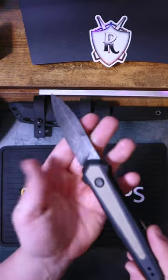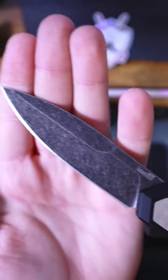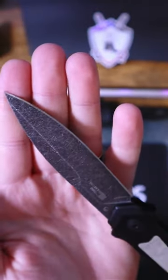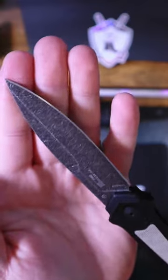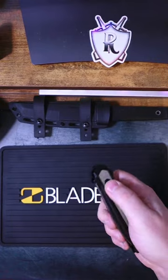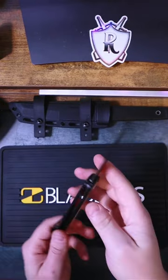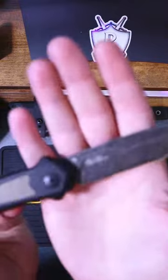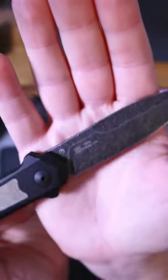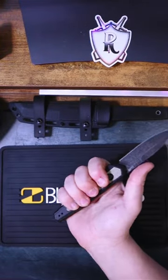This is the Kershaw Launch 15 in CPM MagnaCut from Blade Ops. It's got Kershaw's signature black wash finish on the blade. It's about eight and a half inches overall with black aluminum handle scales and a beautiful micarta inlay. The pocket clip is deep carry and reversible. And unlike all the other USA made MagnaCut knives, this one is actually under 200 bucks, coming in at about 145.